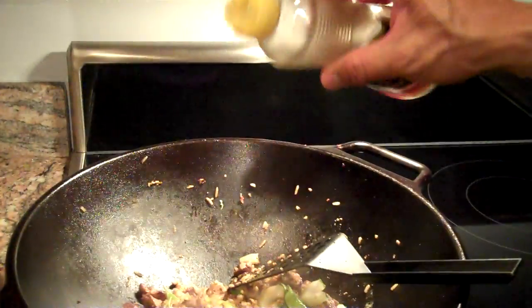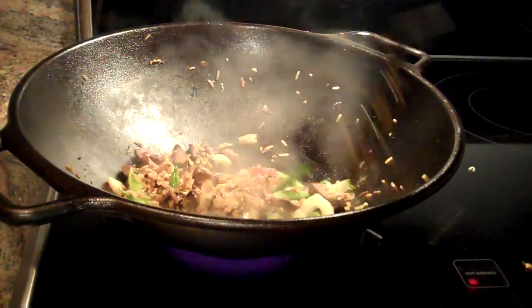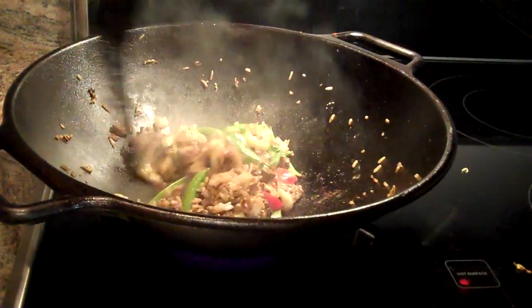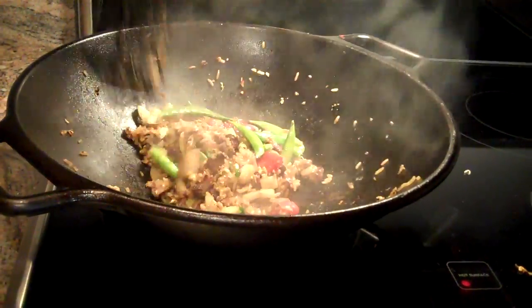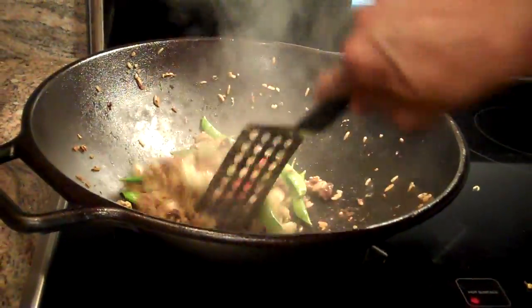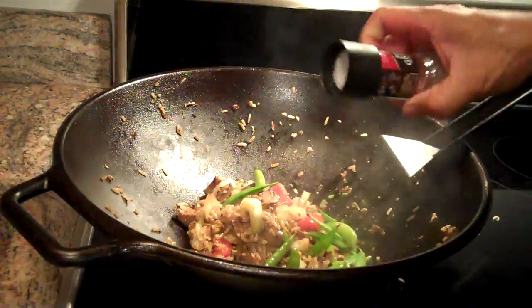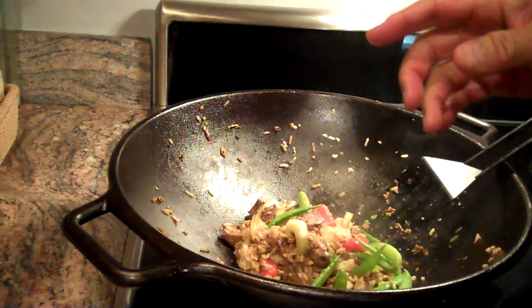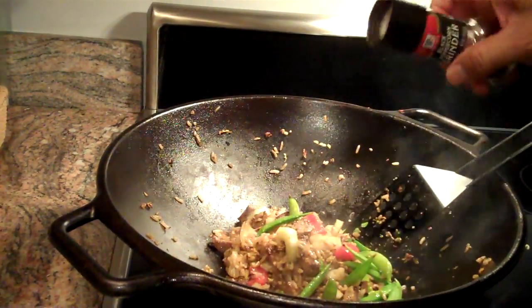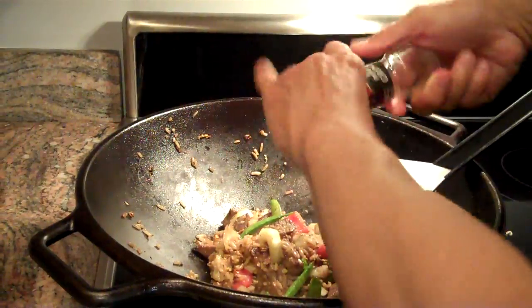And a little bit of sesame oil — just about a teaspoon. And we're going to turn the heat right off. You don't actually cook with sesame oil; you don't stir-fry with it. It's more for flavor. And then, if you want, you can put in a little bit of salt and a little bit of black pepper, just for a little bit of flavor.